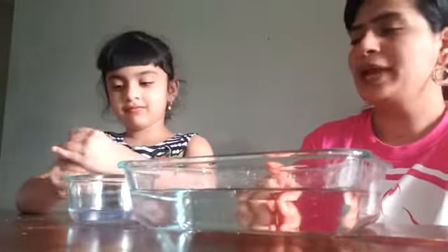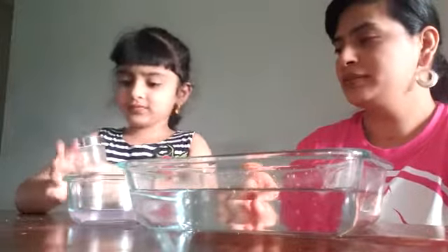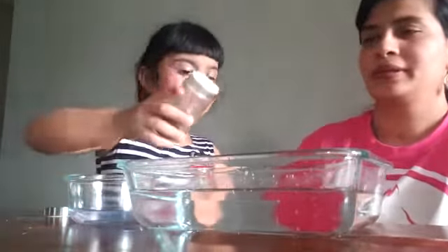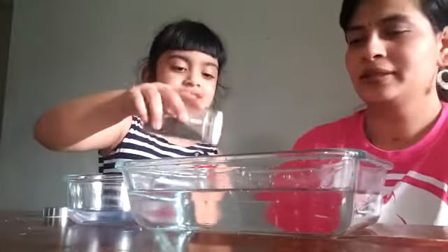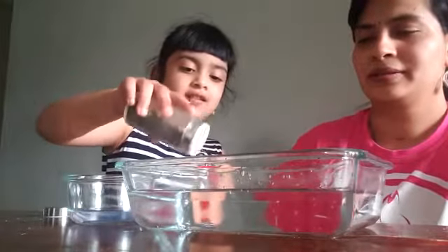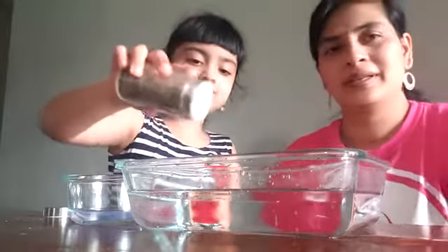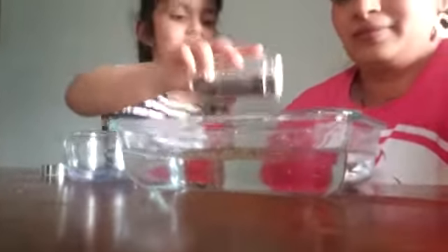First of all, we are going to put black pepper into water. You need help? Yes, please. Good job. All done. That's enough.